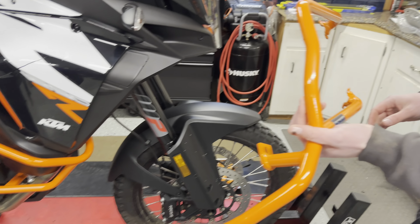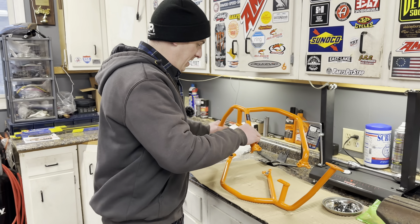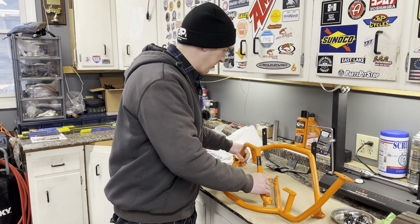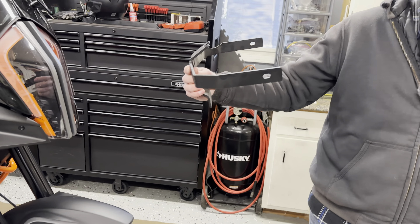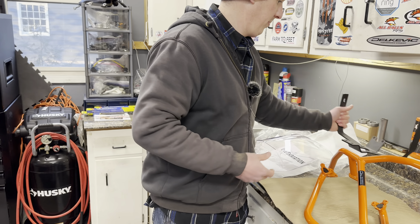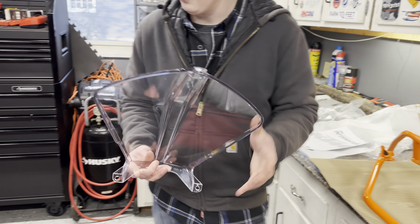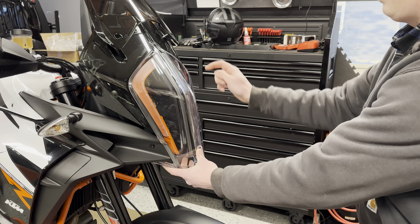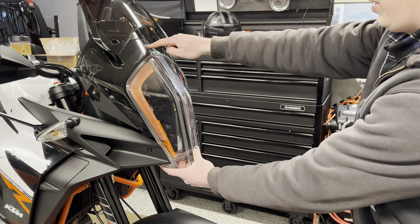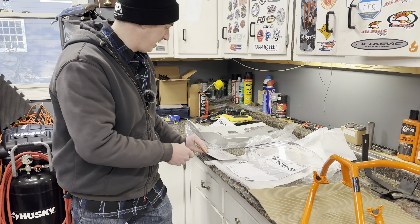The idea with these crash bars is they clamp on here and here. You can see bruises happen easily — the previous owner already dropped the bike. They come up and go all the way across the front. What I like about the Outback Motortek is they brace in and tie into some structure here, rather than just free floating.